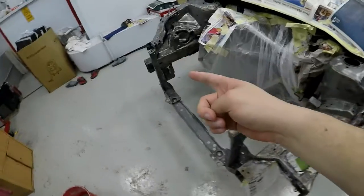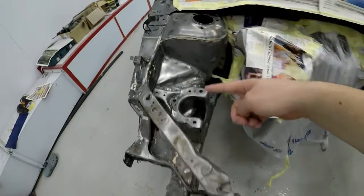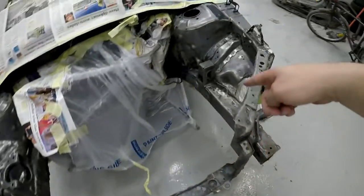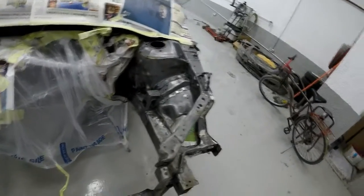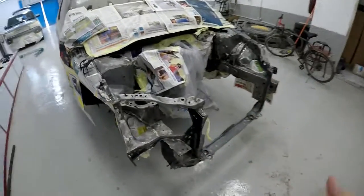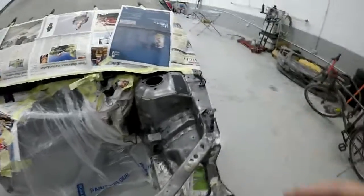He's going to start putting some epoxy primer on these areas here and up over there as well, just to get it all prepared and ready so we can put all the good stuff on it. In about another half hour or so I'm going to show you how it looks with the epoxy primer on it, and maybe even show you how he's doing it so you guys can have a look.